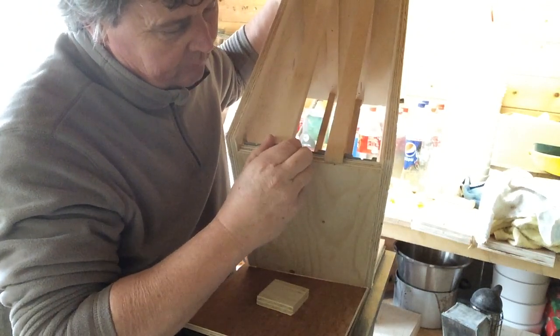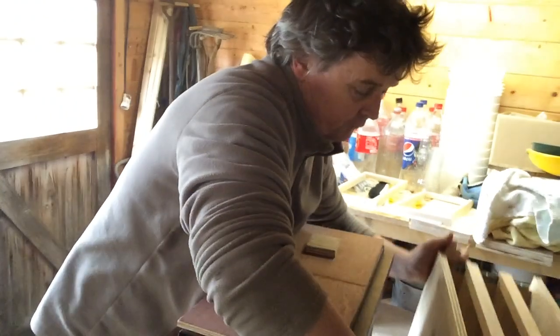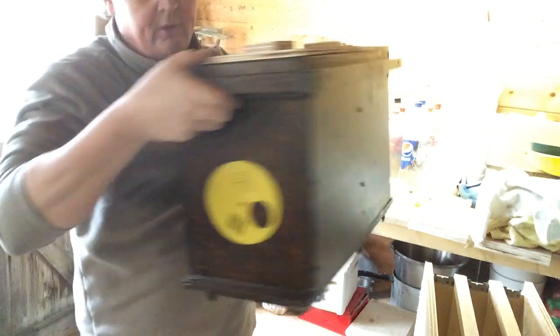So as well as having normal size nukes, I've also made some mini mating nukes. Here's one here, and you can see that I've got two ends, one each end.